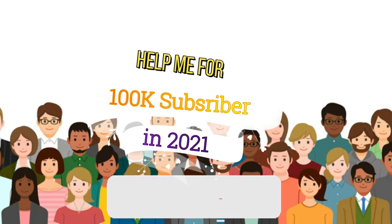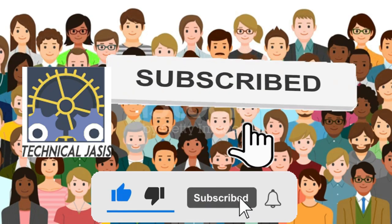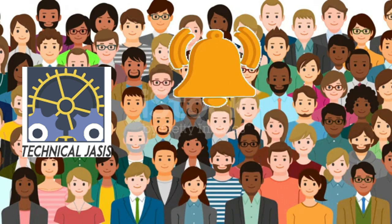Help me for 100K subscribers. Hello everyone, welcome to the channel.